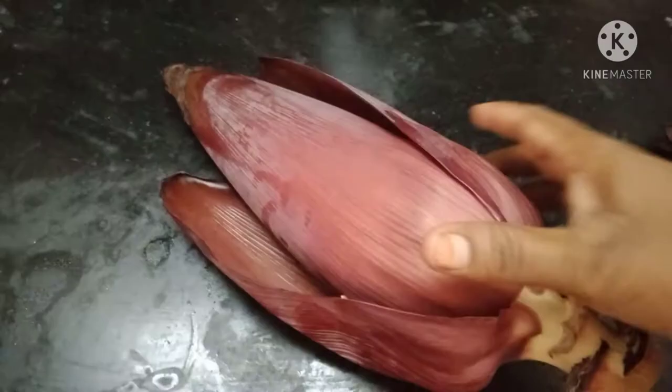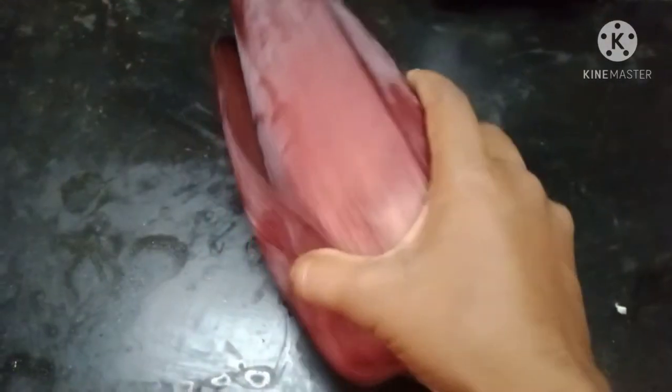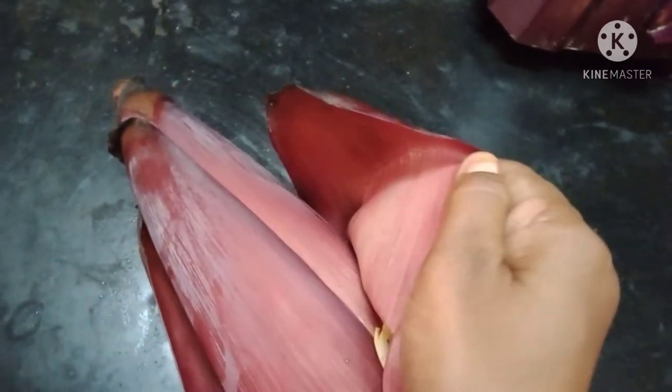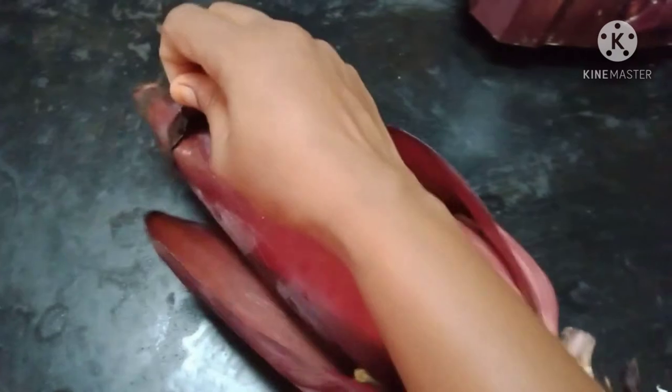I'm going to show you the video. We will use a recipe for this. It's very good. This recipe is really healthy.